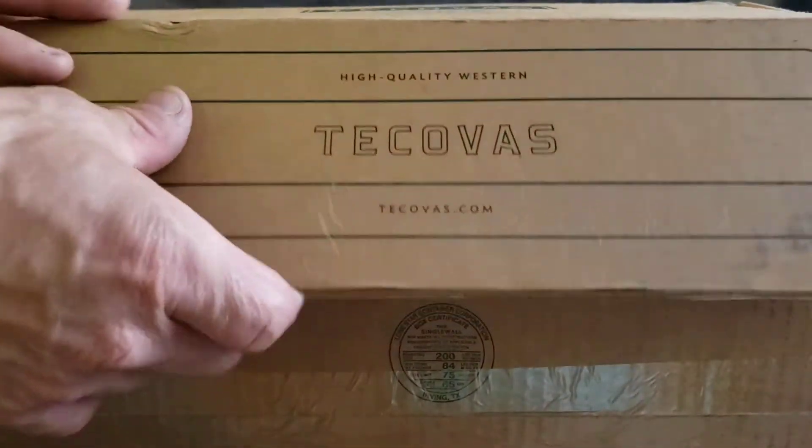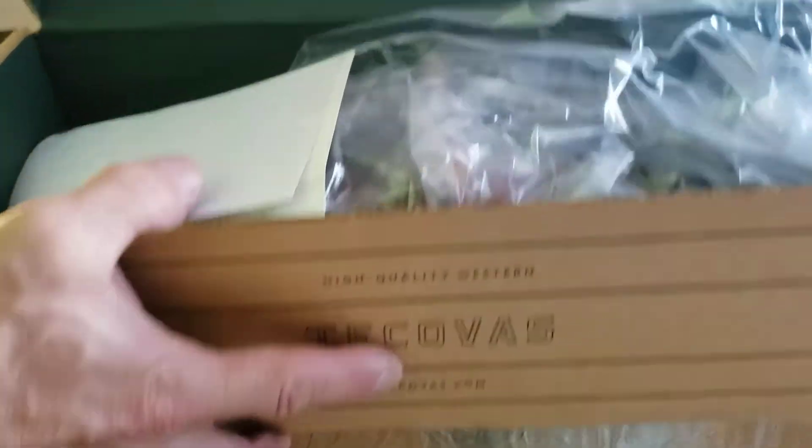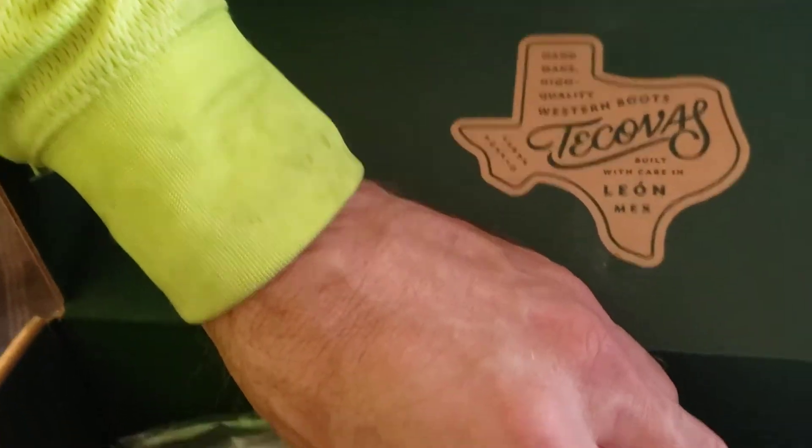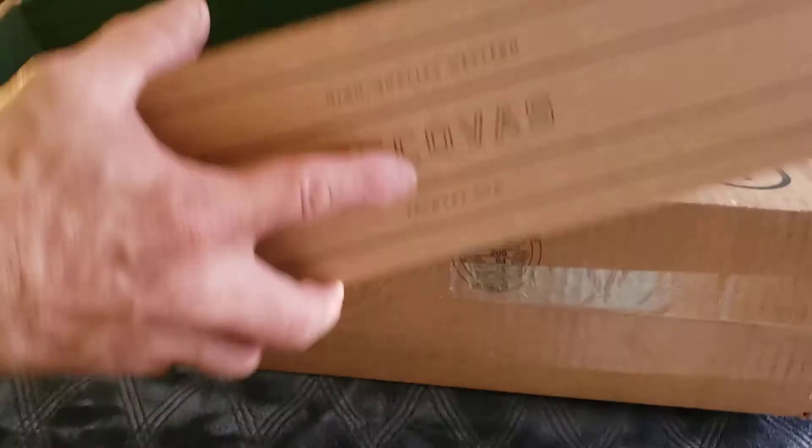We'll start off with this top one. First thing I got — shipping instructions — and then it's Tocovi. Let's see what we got in the box.